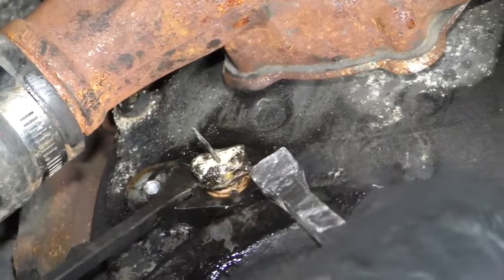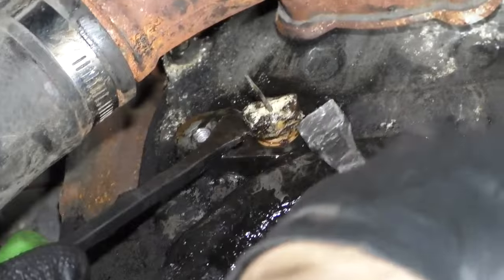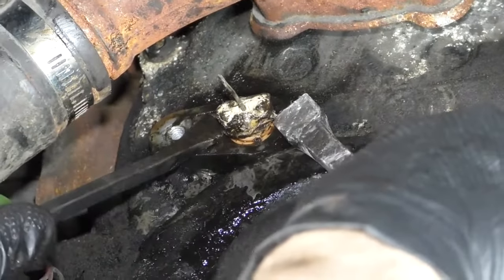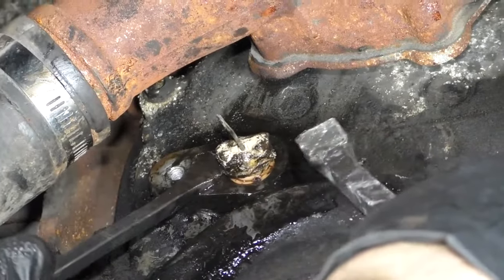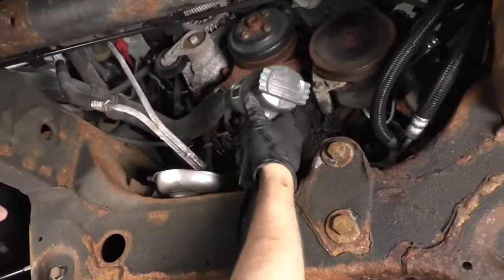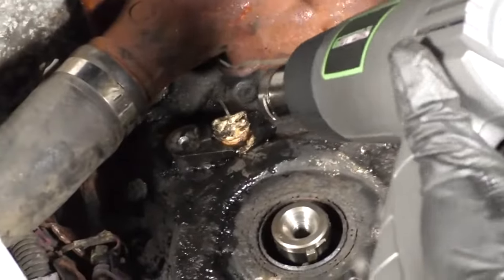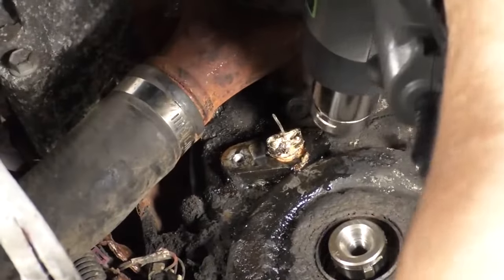I'm going to take a couple of pry bars and try to get under where the O-ring was and just pry out. Now, if there wasn't so much oil in this area, I would try to heat it up with a torch. But there's a lot of oil leaking out of this engine. At this point, I'm going to try using a heat gun to heat up the area — it's a little bit safer than using a torch, although you still have to be cautious.